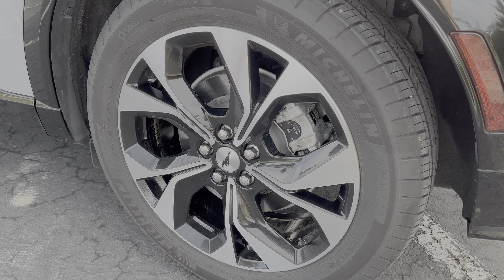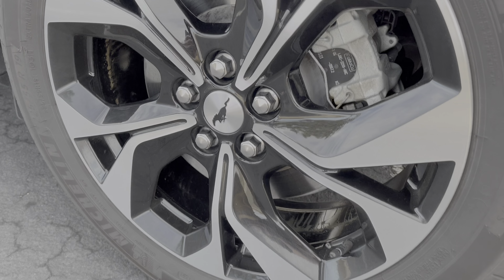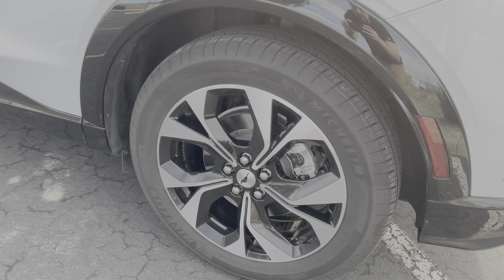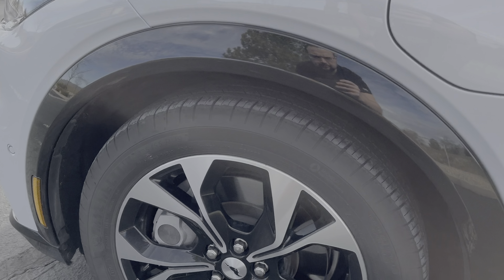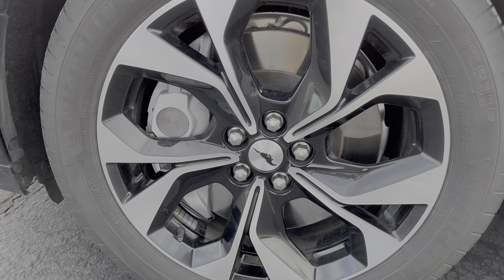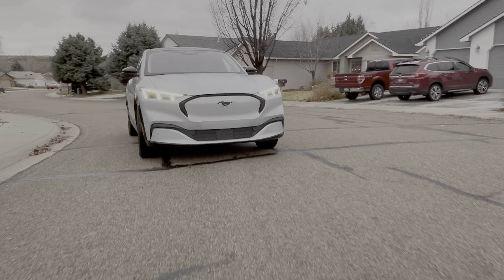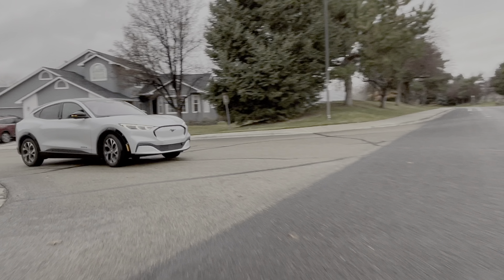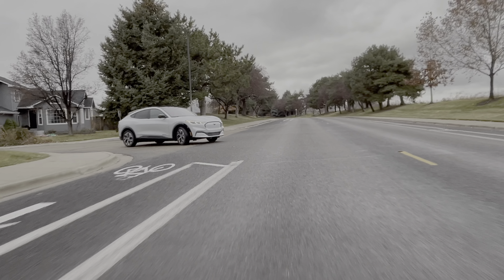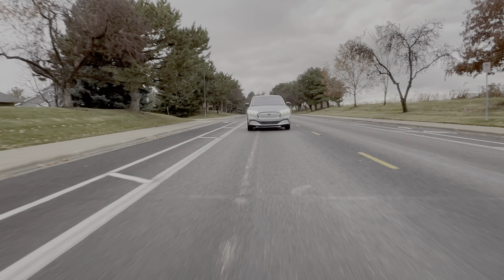The brakes seem fine. Obviously you don't need to use the brakes a lot since you're using regen braking with the electric motors most of the time. The friction brakes really kick in for the last couple miles per hour when slowing at a normal pace, or during any sudden braking. I haven't had any issues there. The tires seem to be wearing okay.